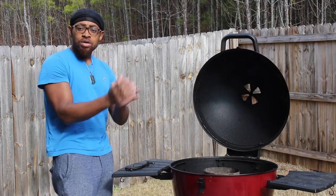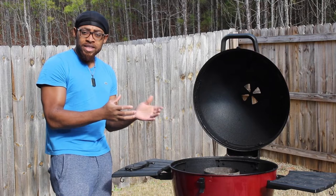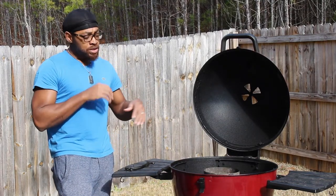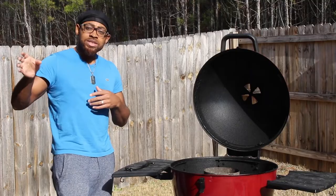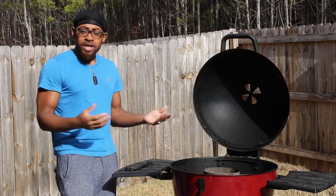So we're gonna have charcoal on one side, no charcoal on the other, so if we need to alternate the cabbage and take it away from the heat source, we can put it over there without it burning. Basically a two-zone system at 350 degrees. Let's go ahead and get that set up, and then I'm gonna show y'all what to do with your cabbage.